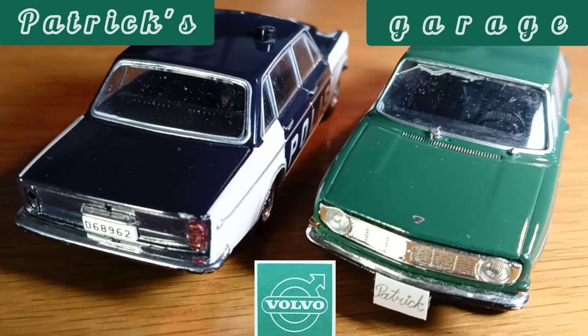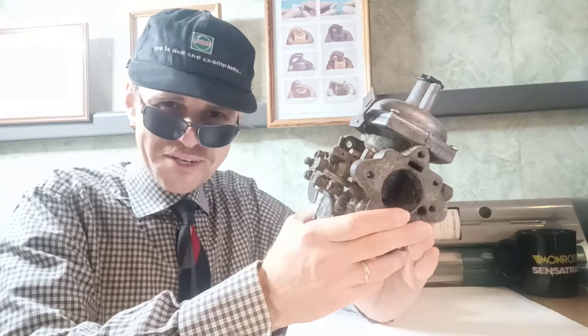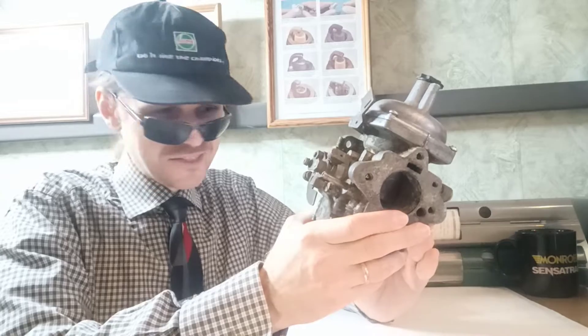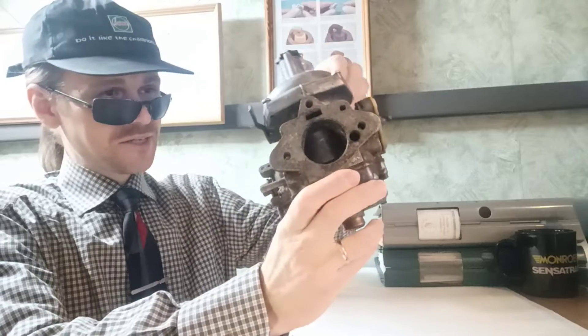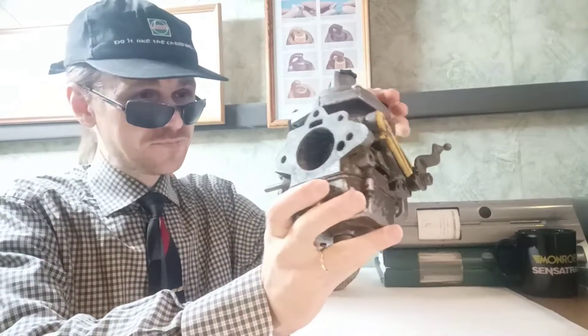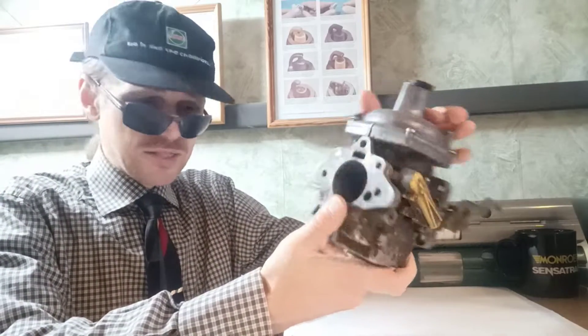Welcome to Patrick's Garage. Hello everyone, our topic for today — can you guess? This carburetor: the Zenith Stromberg. This old, simple one-barrel carburetor. Today we're talking about how we can repair it and what can be wrong with this carburetor.